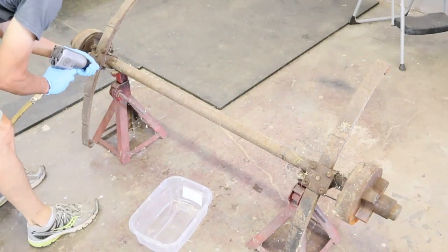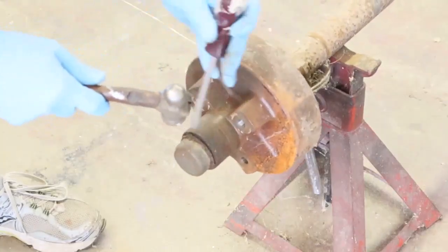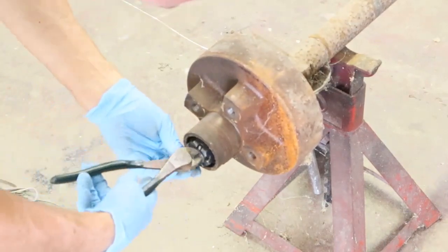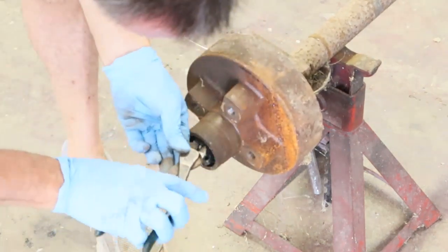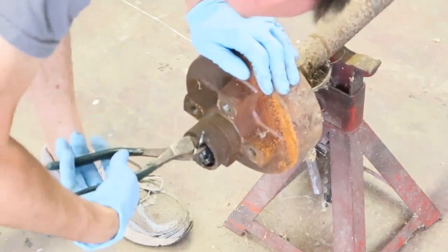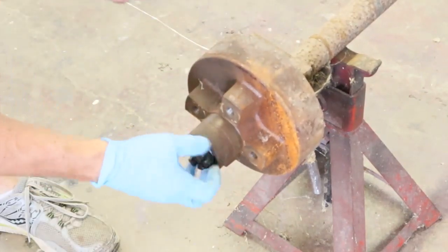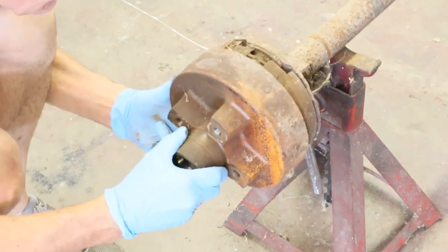Now that it's all disassembled it's time to clean it to get it ready to paint. I'll show you here how to take the brakes apart. Remove the cotter pin, then remove the castle nut. Remove the outer bearing and then you can slide the hub off. Then it's time to remove the brakes.